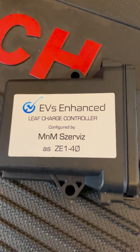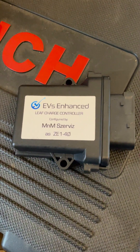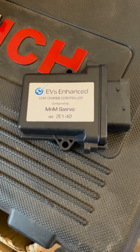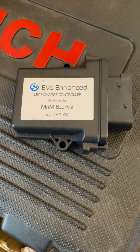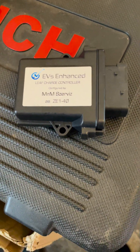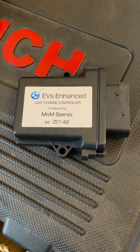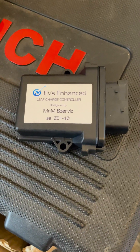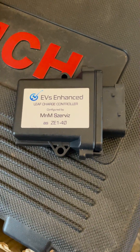Here's the unit finished off with a label so we know what's inside it. One of the real advantages of these is that they can be reflashed later, either on the car or off the car through the post if necessary, to be a battery translator if a battery upgrade is done. Or if the car gets crashed, the kit can be pulled off and used on any Leaf that has the newer battery style and the matching connector to go with it.